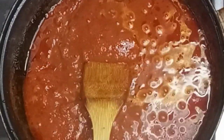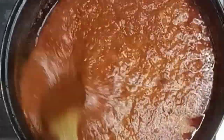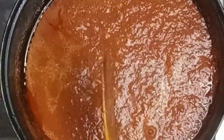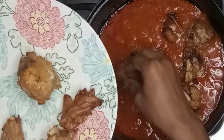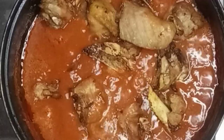My stew is simmering down nicely. I'll give it a quick stir and then introduce my turkey stock, stirring to incorporate everything beautifully. Once my turkey is beautifully air-fried, I'll introduce it into the stew.